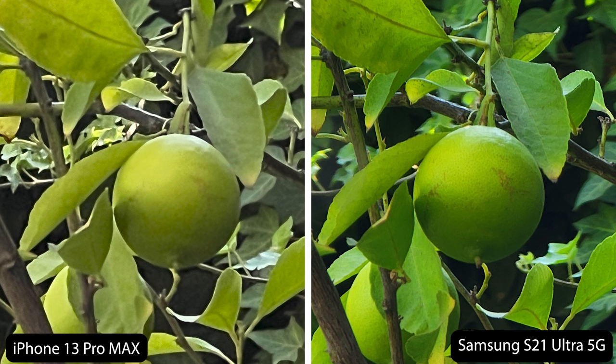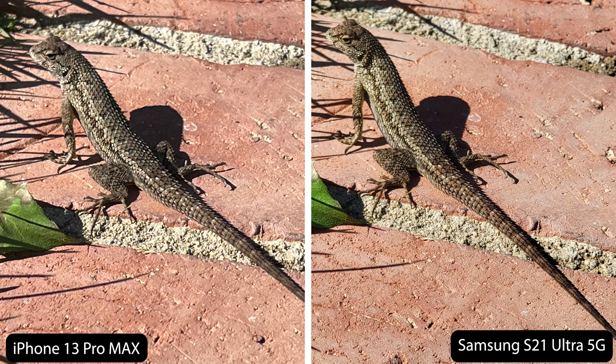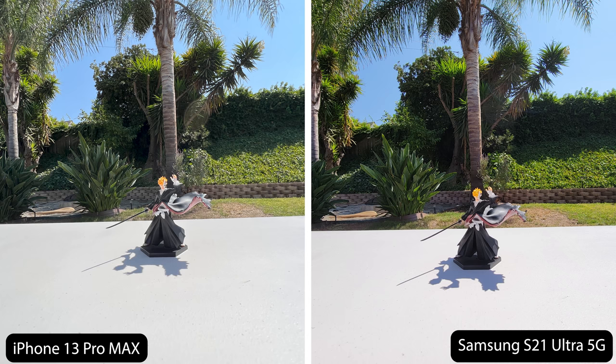When you super zoom in, it's very clear that the Samsung is the winner because the iPhone looks blurry where the Samsung still looks clear. Here's another example where I took a picture of a lizard with the telephoto lens zoomed in, and the Samsung does look much better than the iPhone. The iPhone still looks good, but the lizard looks so much more clear with the Samsung.